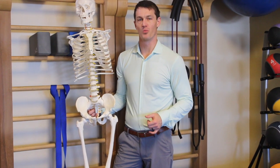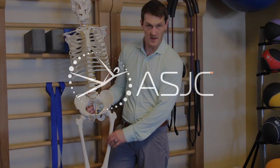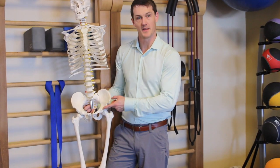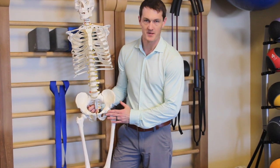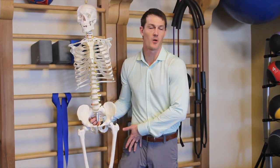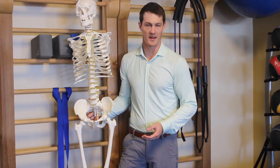This week we wanted to talk about some femoral acetabular impingement. This is a hip dysfunction where the femur butts up against the acetabular brim. The most common complaint is groin pain or pinching in the groin with various squatting or squat-like tasks.